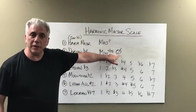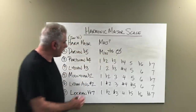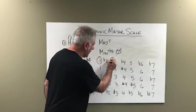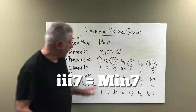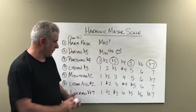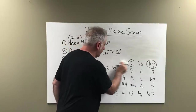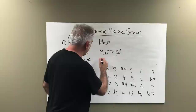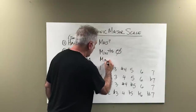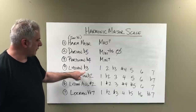A fully diminished would be a circle; half diminished is a circle with a line through it. The Phrygian flat four — take the 1, flat 3, 5, flat 7 — that is a minor seven chord. So on the third scale degree we have a minor seven chord, which makes sense because we have a Phrygian mode. Fourth scale degree: Lydian flat three.